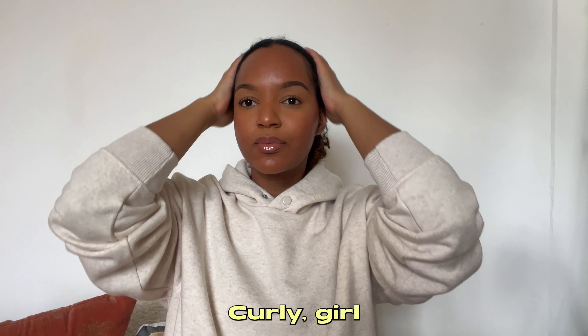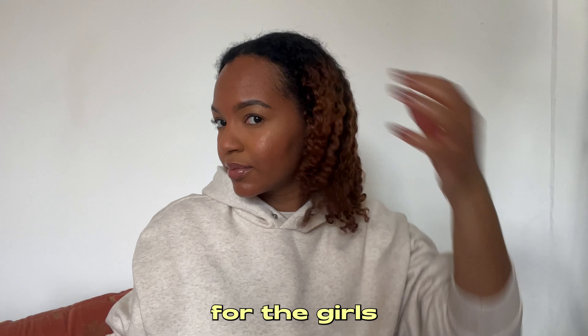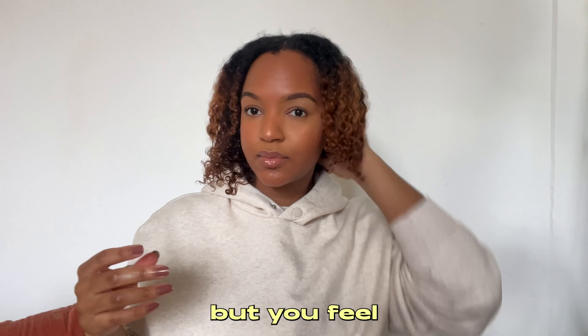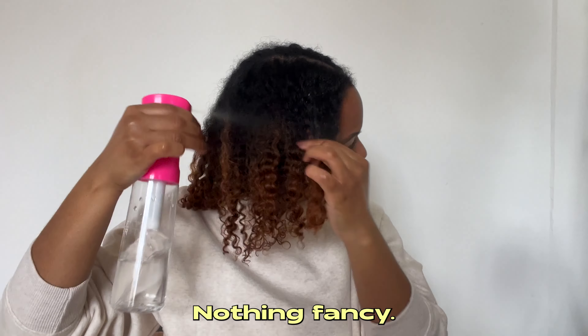If you are a beginner curly girl looking for some easy hairstyles, this is for you. This is also for the girls that just want something cute without doing too much, but still feel put together. The first step is to style your curls as normal.